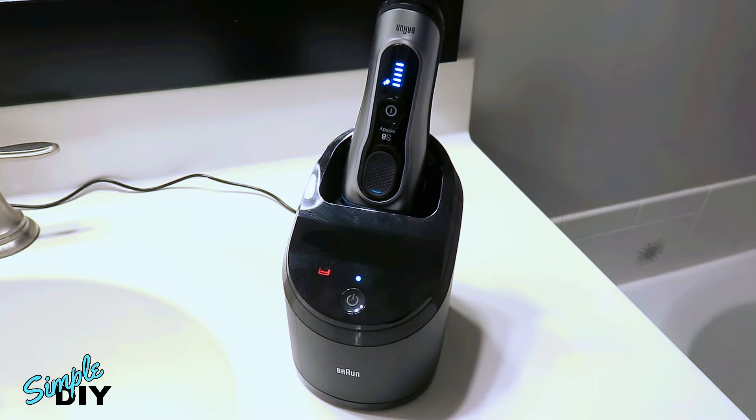Hello viewers. In this video I'll show you how to refill the cleaning cartridge for a Braun men's shaver. It only requires a couple of ingredients and it's very simple, so stay tuned.